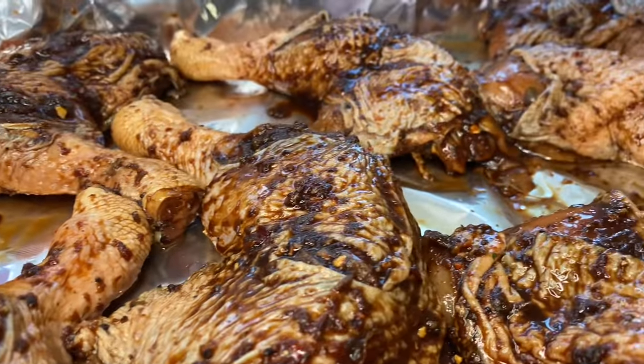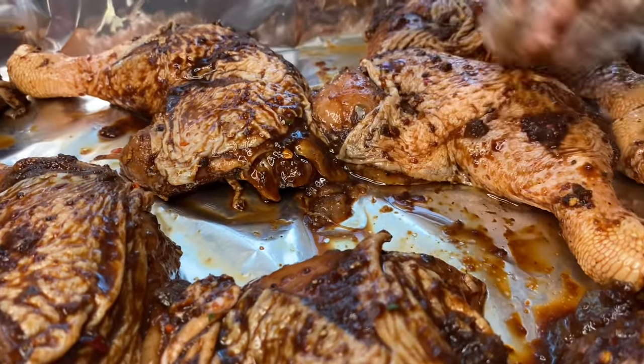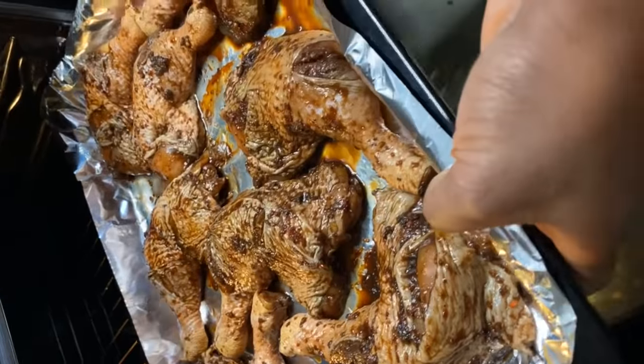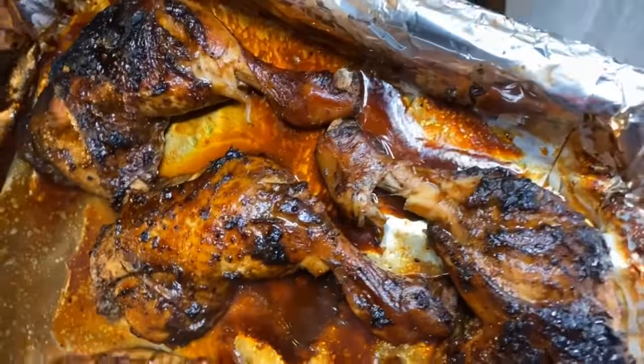My oven has been preheated to 200 degrees Celsius and we're going to push it in there for about an hour. About halfway into the cook time, I'm going to go ahead and baste it.